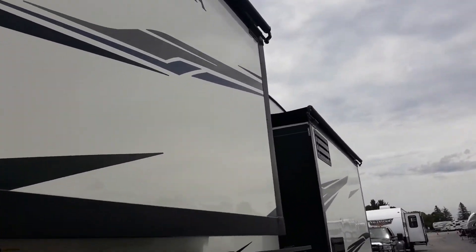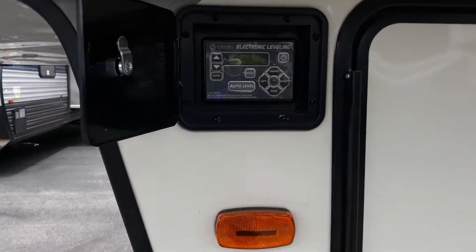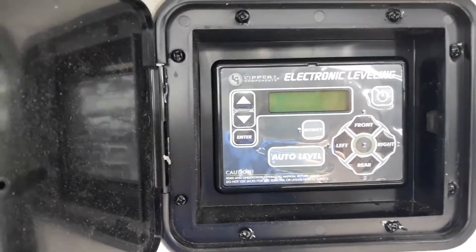Nice big slide awning covers on it. We've also got an auto leveling system — I'll go ahead and send you a video on how to operate that. Big pass-through storage, and hookups for your city water or filling your onboard water tank.